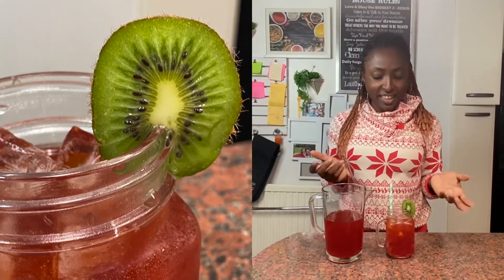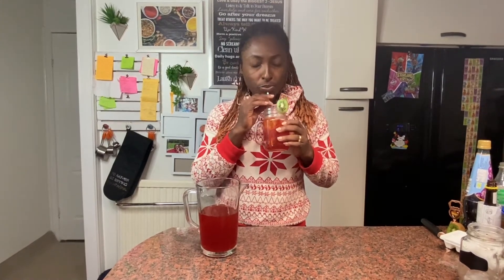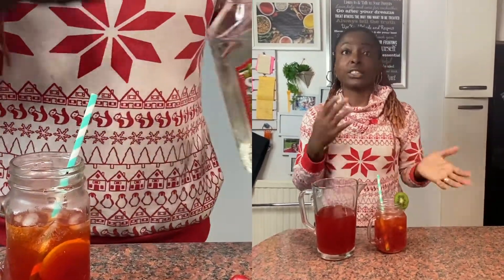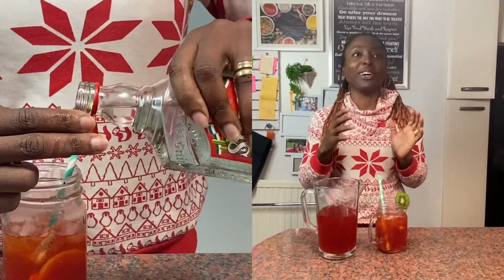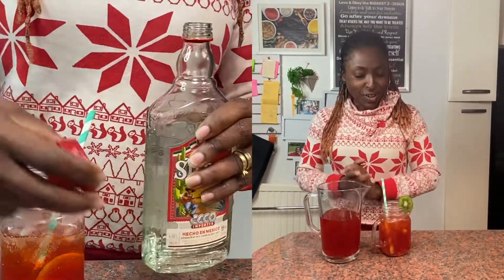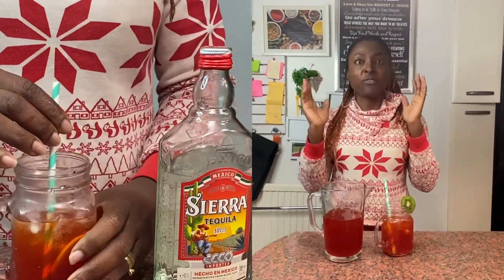There you have it - that's your Chapman in less than two minutes! It's so delicious. You can also make this into a cocktail if you like. Instead of using Sprite, you can use prosecco, or you can just add a touch of vodka or tequila to turn it from a mocktail into a cocktail.